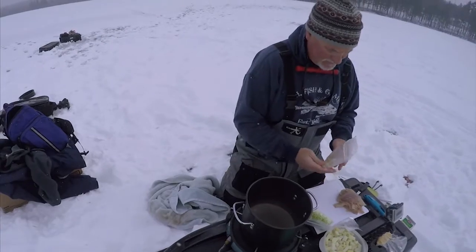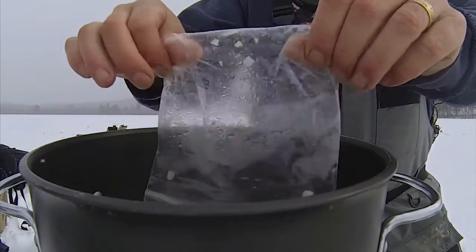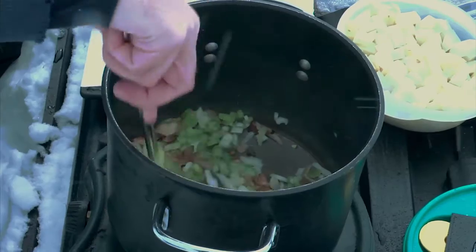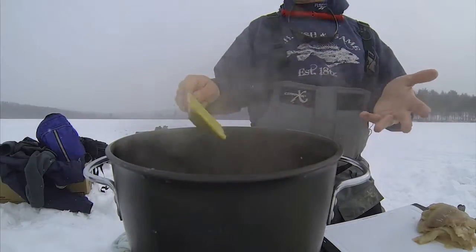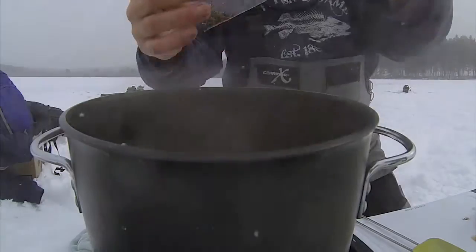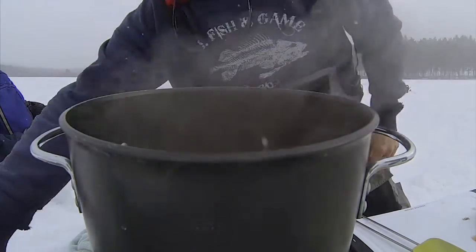I'm going to put the bacon in now while we get that rendering down. Bacon is rendered nicely — add celery and onions. My favorite smell: the smell of bacon, celery and onions cooking together. I've done this many times with friends out on the ice. It's easy — you do the prep the night before and we have minimal equipment here. Maybe a quarter teaspoon of pepper; some people like it a little more, some a little less — that's about moderate for the amount of chowder we're making.